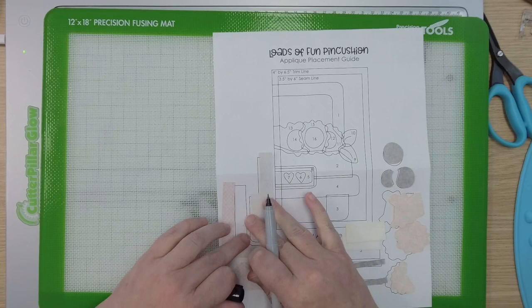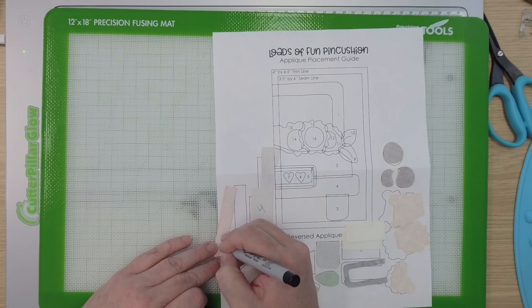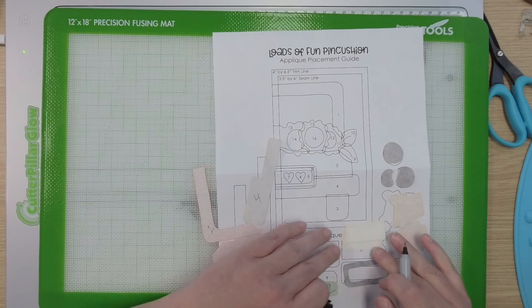Now we're ready to label. You can use a pigment pen or a Sharpie — anything like that — to label on the back. So we have piece number four, number one, number two, six and seven. I always put a line under my six and my nines because it just makes it easier — you don't want to get those confused. This is number five. Five is double lined so I'm only going to label one because I can remember.